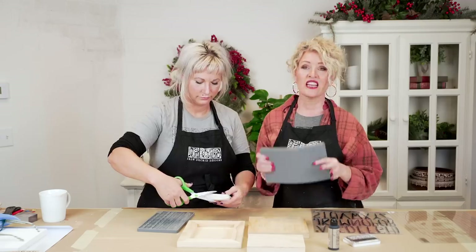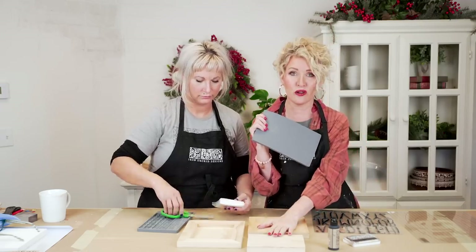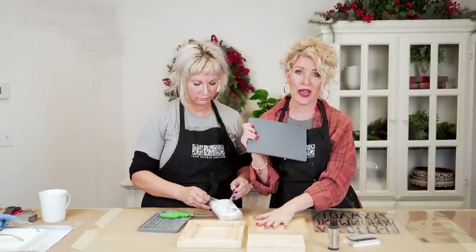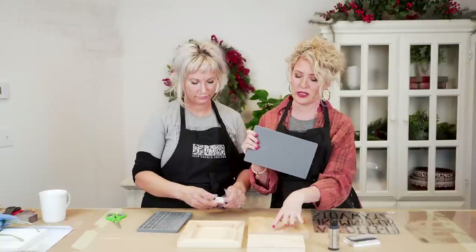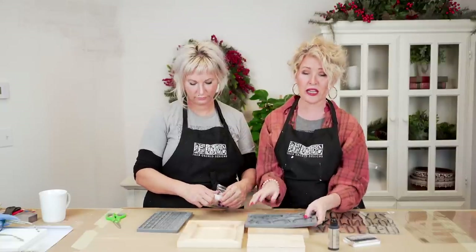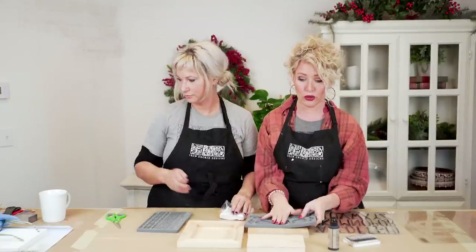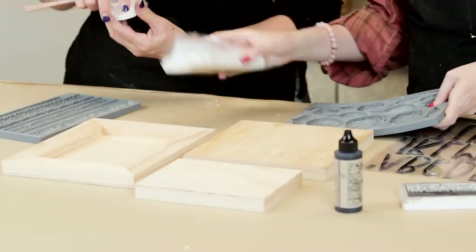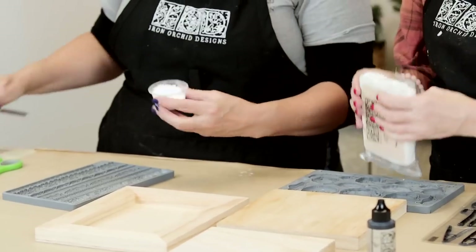To get started, we are actually going to be creating these in tandem so that it makes the process streamlined — you'll see how quick it is to get a mini gallery done. The first thing we're going to do is place our molds on the five by seven piece and the eight by ten piece. Josie's going to do the Trimmings and I will do the Heirloom Roses.